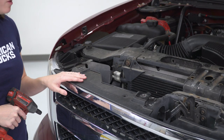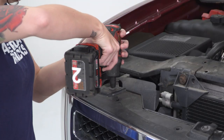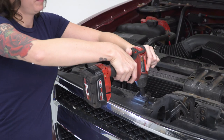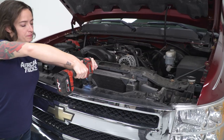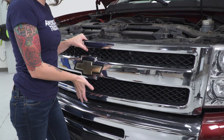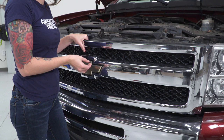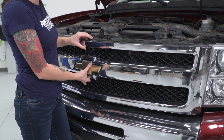The next step, we're gonna remove our grille by removing the four 10-millimeter bolts that hold it on at the top. Next up, we're gonna pull out the grille. It will come out just pulling straight out, but if for some reason the metal clips that are holding it in hang up, you can use a needle-nose pliers to get it out.